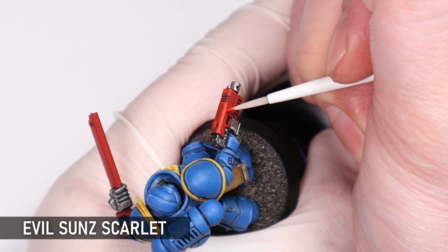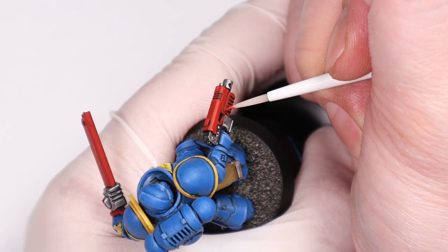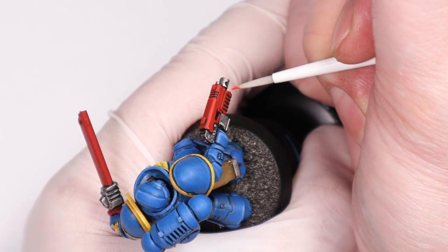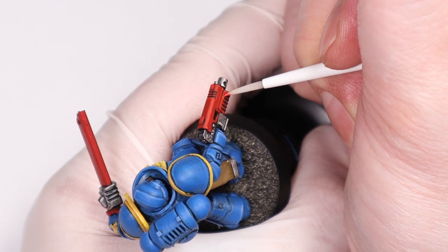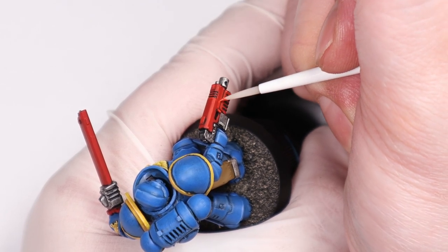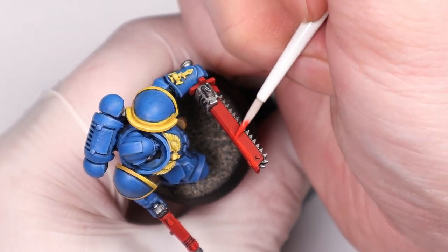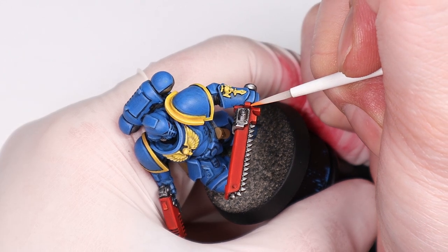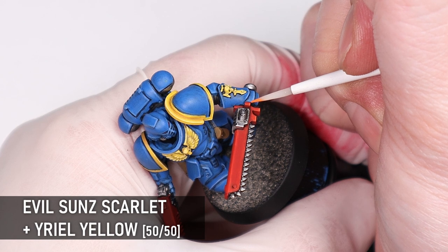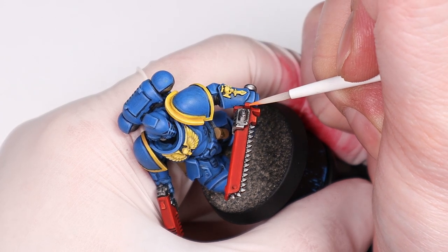Evil Sun Scarlet is a great liberal highlight for all the red areas — you can paint it all over and just leave the Mephiston Red in the shading for a brighter red, or you can focus more on edge highlighting with the Evil Sun Scarlet and keep more of that rich Mephiston Red showing through. I'm doing something in between those two options here. For some final highlights on the red I've mixed some yellow in with the Scarlet, though an orange paint in a similar tone would suffice. If you're really careful you can also add a bit of this to the eye lenses along the bottom edge to give them a bit more depth.